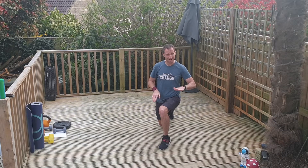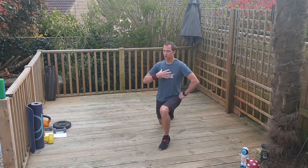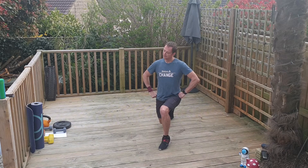Check here — that thigh parallel to the floor. Hold it. Shoulders back, chest up. Let's go again.